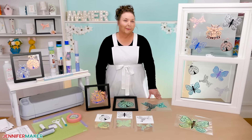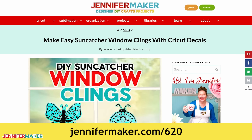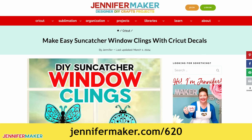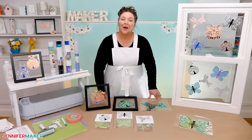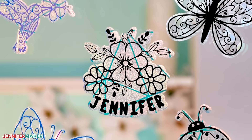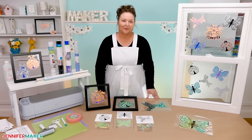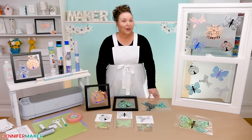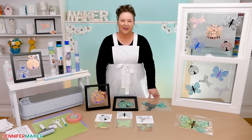You'll also find it over on my blog post at jennifermaker.com/620. That's also where you'll find written instructions with helpful photos and tips. And if you want to make your own custom suncatchers with different designs or maybe a name, like I did on my Jennifer one up here, stay tuned to the last step for more details. So let's start with how to get my free files, and then I'll show you how to cut and assemble your own window clings.